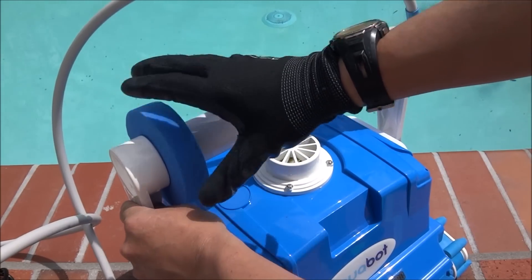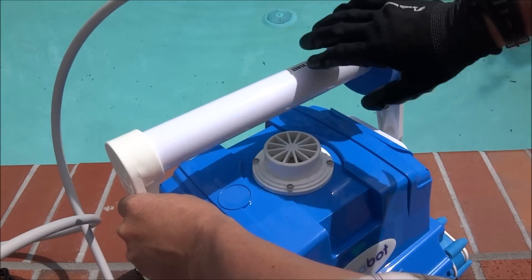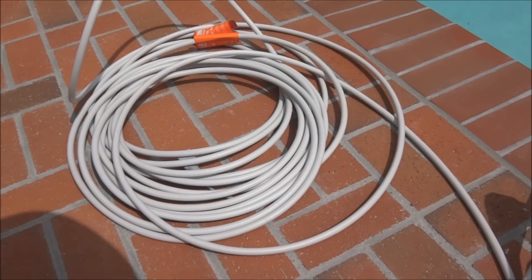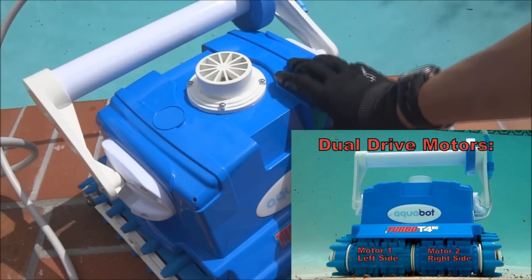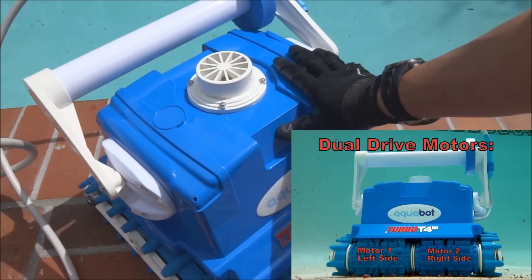To prevent cord tangling, every time you put the Turbo T4RC in the pool you want to move the float to the opposite direction. The Aquabot Turbo T4RC comes with 75 feet of cable and features a dual drive motor, which makes it the most effective robotic cleaner on the market today.